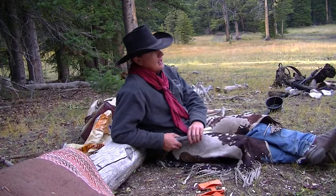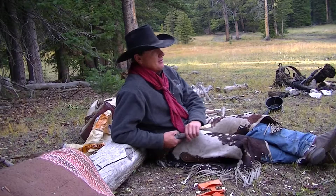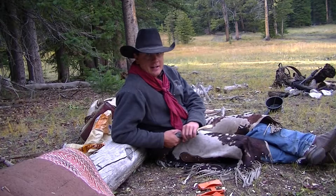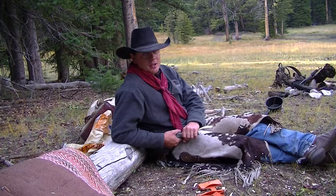Last night when I got up here it's dark, I sat down, made myself some food, only to realize after I was done that I didn't have any way to eat it because I left my fork, knife, and spoon set in my hunting pack.